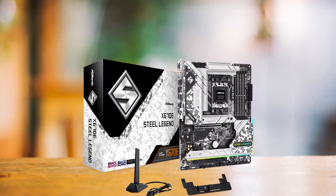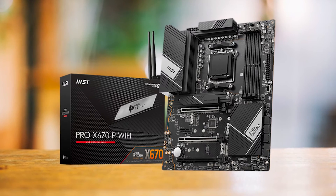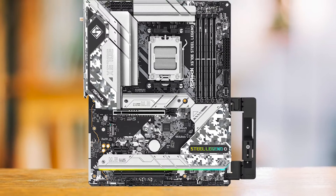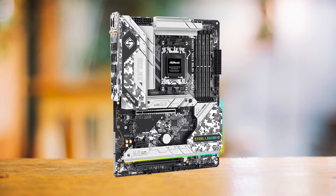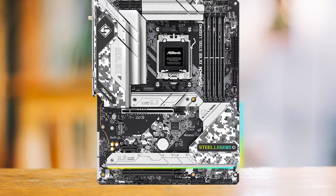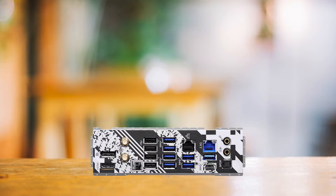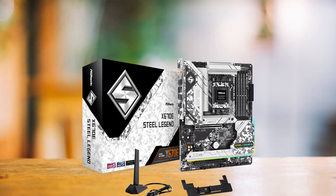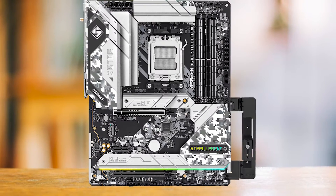For around the price of the ASRock X670E Steel Legend, other boards I considered include the Gigabyte X670 Gaming X AX and the MSI Pro X670P Wi-Fi, along with a handful of boards from ASUS and ASRock. In the end, I went with the ASRock X670E Steel Legend over the other affordable X670 boards. All of these boards can comfortably supply power to the 7950X at higher clocks, but it came down to features — unlike the Steel Legend, most boards in this price range don't offer Gen 5 support on the x16 slot. The Steel Legend is just $30 more than the Gaming X and overshadows it in terms of features.